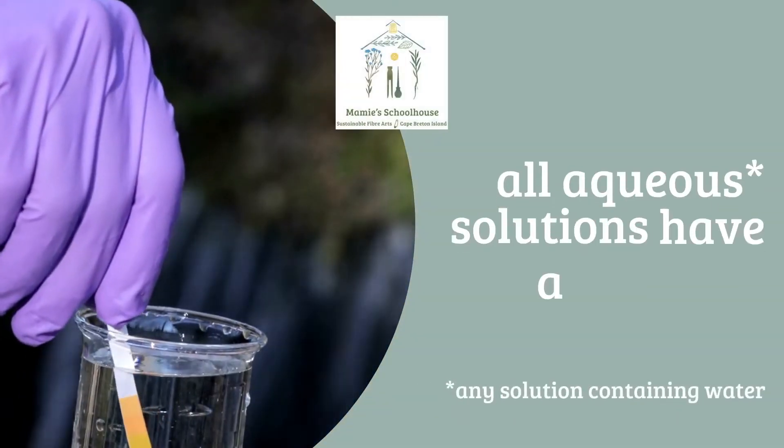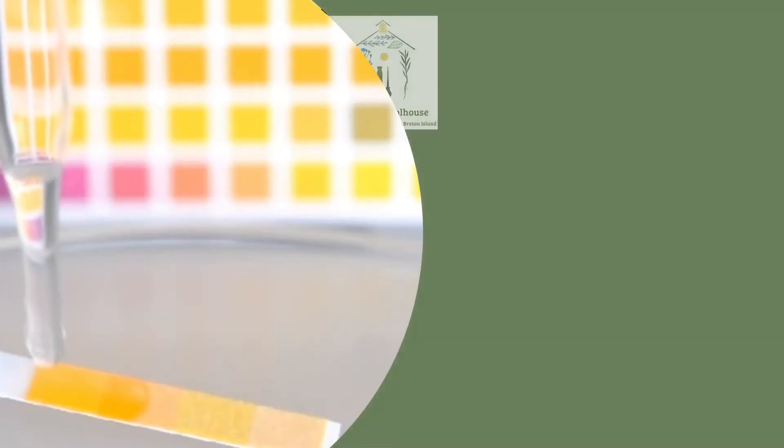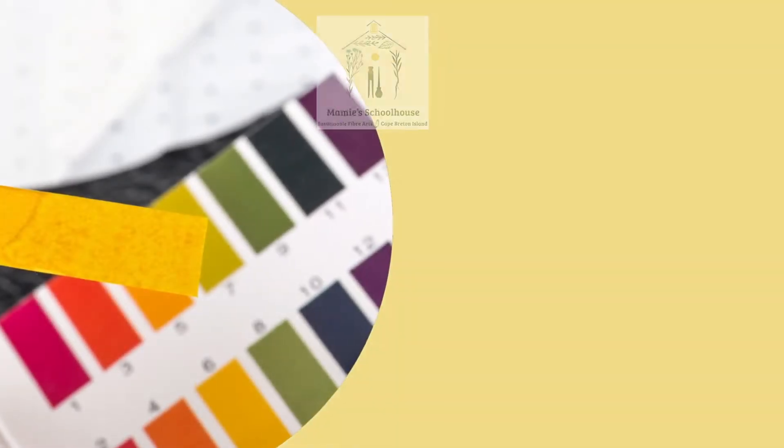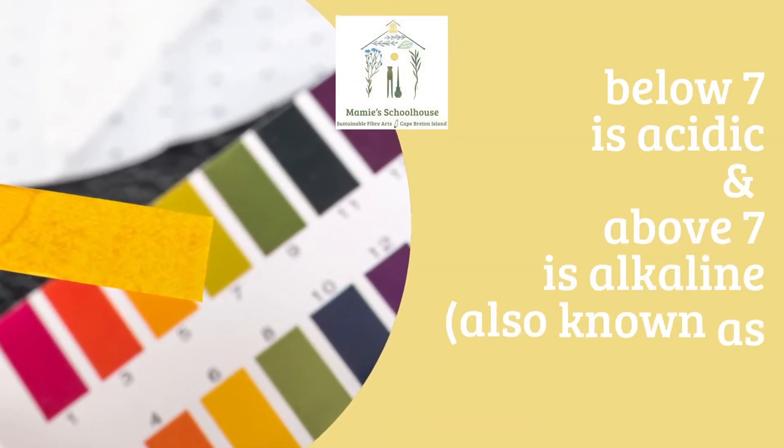Any solution that contains water has a pH value. A measure of 7 is neutral, less than 7 is acidic, and more than 7 is alkaline, sometimes also referred to as basic.